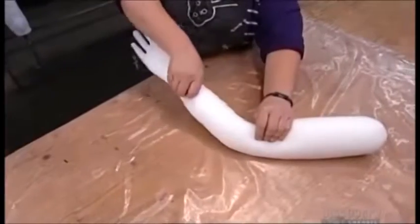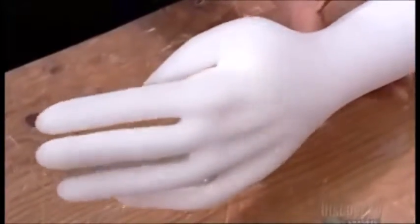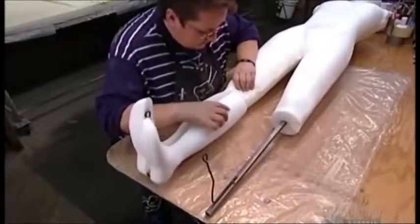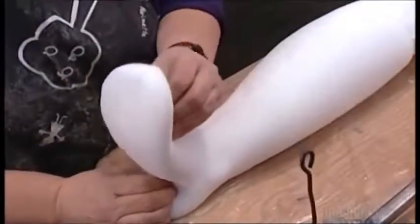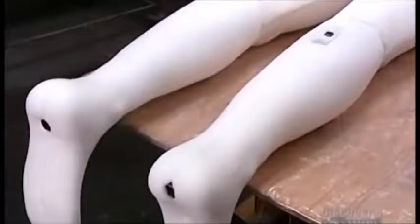After letting the parts dry and set overnight, a worker tests the limbs for flexibility. She joins together the lower leg portions. The skeleton protrudes at the heel so it can be secured to the floor when the dummy goes on display.